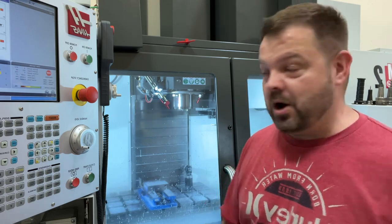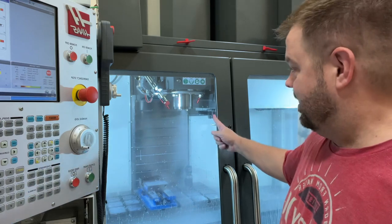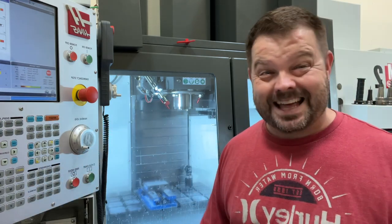If you want through spindle air, you just hit shift and then aux coolant. Sorry about that if you were wearing headphones, but it's that simple.